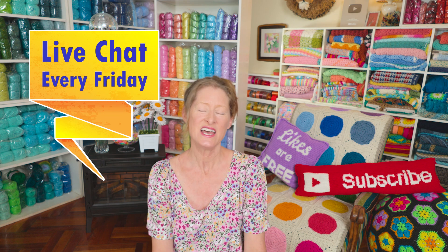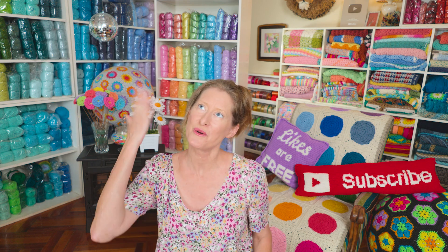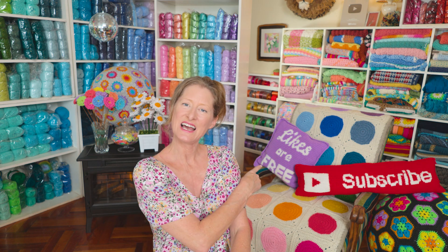There's a podcast every Wednesday, live chat every Friday, and new tutorials both right and left-handed every Sunday, plus a written pattern. So if any of that is of interest to you, consider hitting that subscribe button under this video right now so you don't miss out on any of the fun.